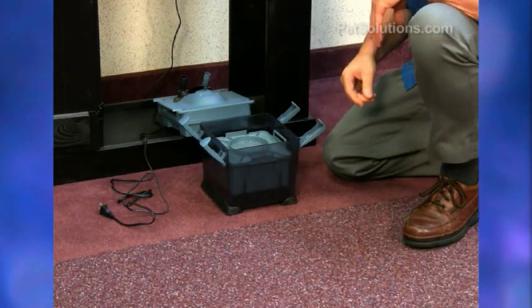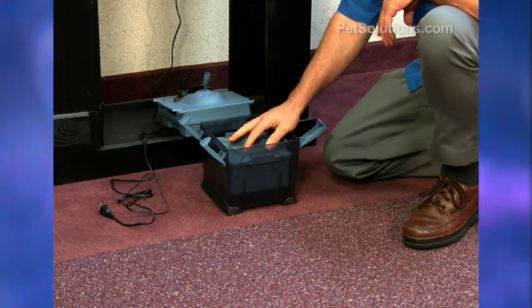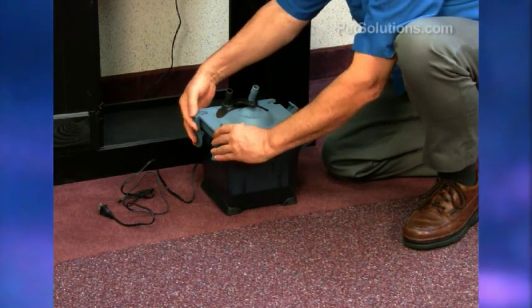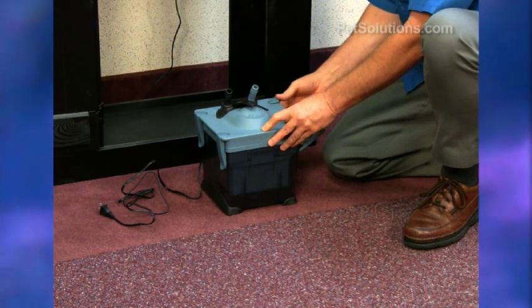You should rinse these before you use them. The top goes back on securely and latches into place very easily.